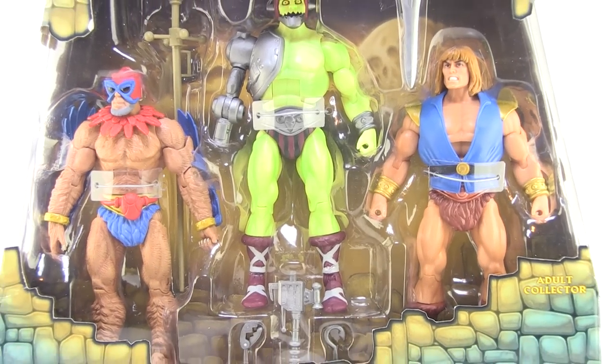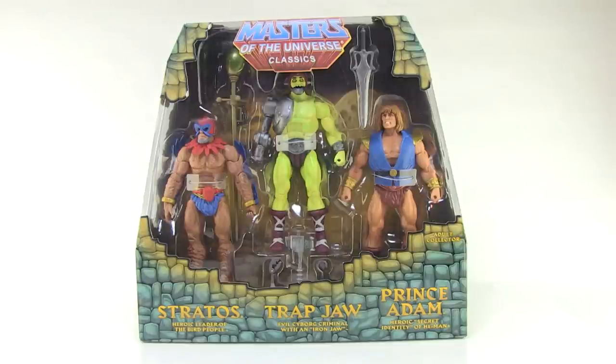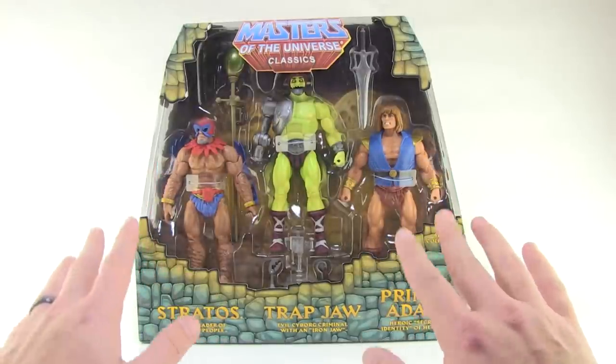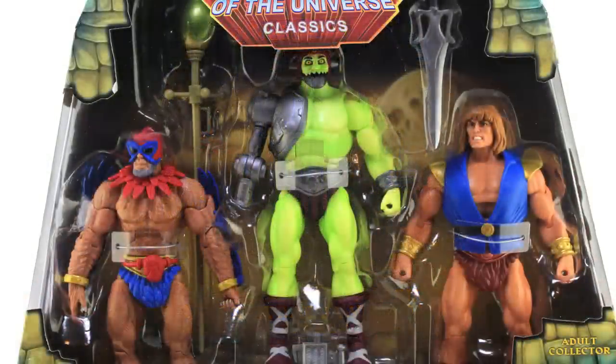Hey guys, I'm Pixel Dan and this is a review of the Masters of the Universe Classics PowerCon 2017 exclusive Stratos, Trapjaw, and Prince Adam Mini-Comics 3-Pack. Exclusive to PowerCon this past year, we got this awesome new 3-Pack giving us some of the main characters as seen in their alternate looks from the original Mini-Comics. These have been long requested variations, so finally getting them is pretty sweet. Let's take a closer look.